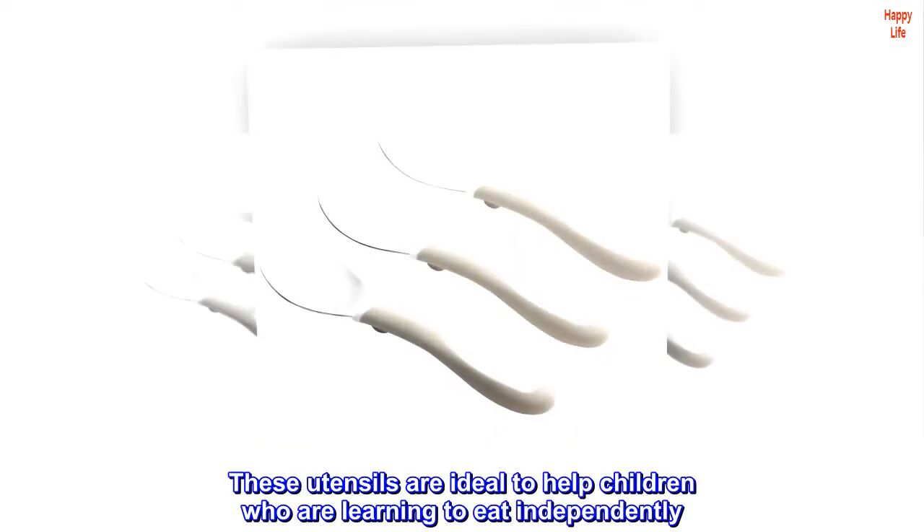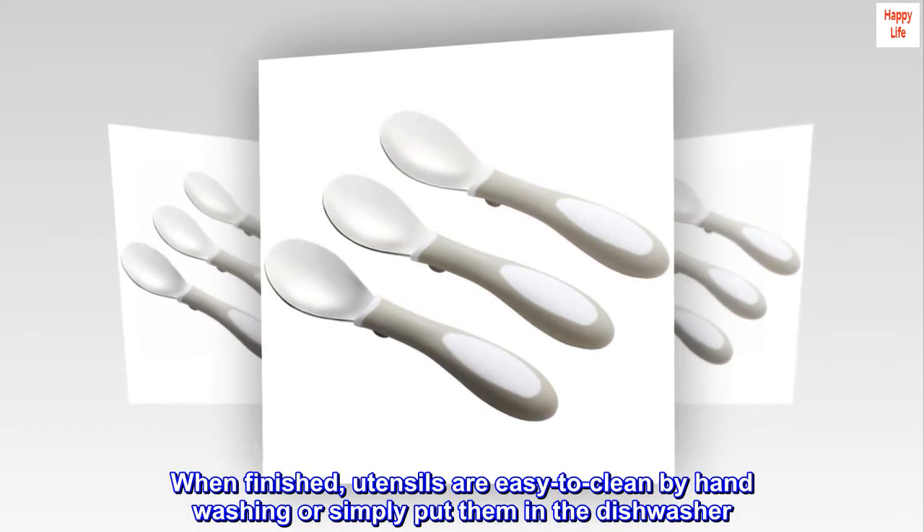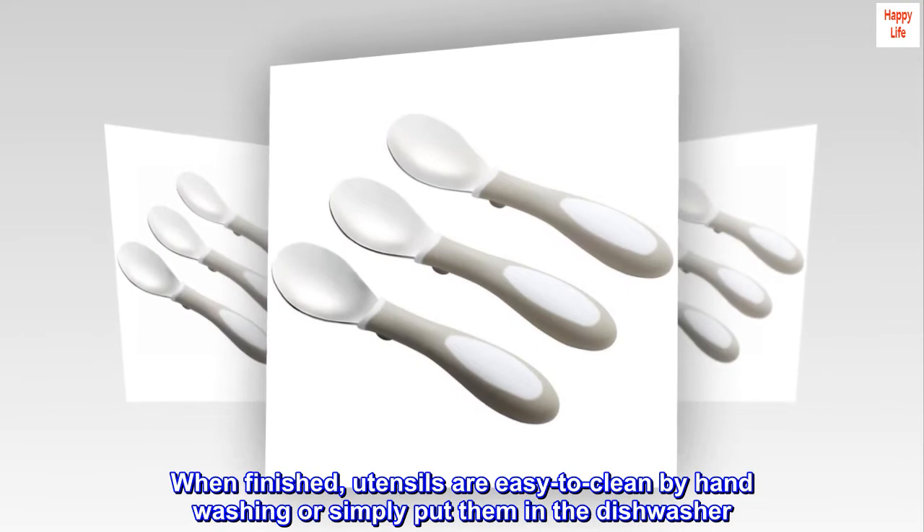These utensils are ideal to help children who are learning to eat independently. When finished, utensils are easy to clean by hand washing, or simply put them in the dishwasher.